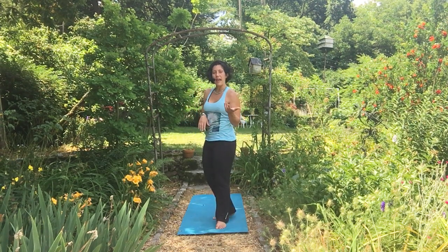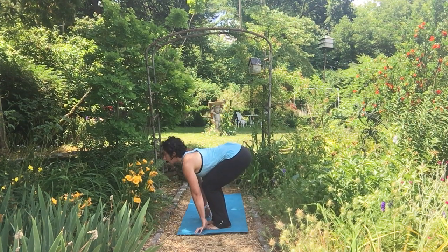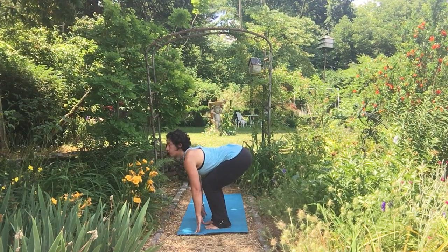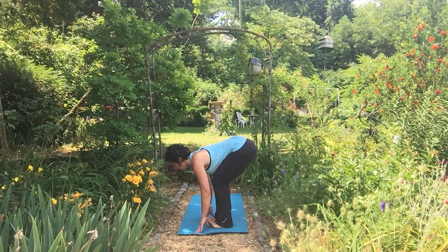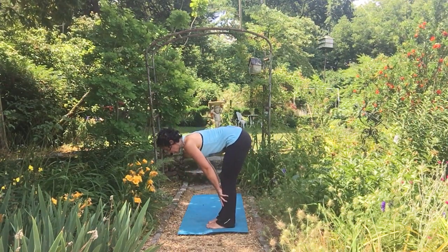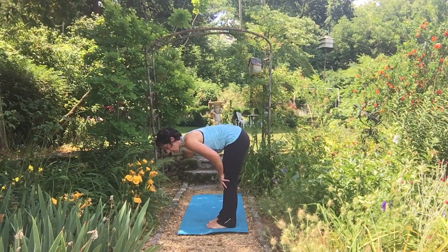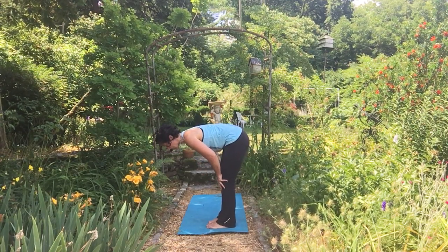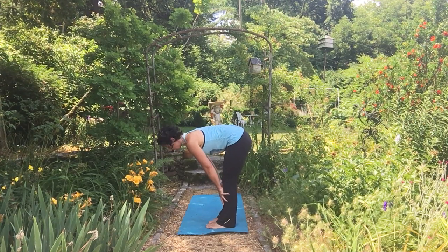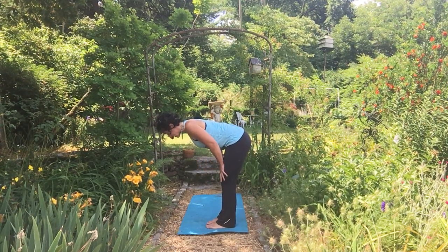Instead of a halfway lift where you're bent over trying to look up and arch and look everywhere but the right place for your spine, I challenge you to try bringing your hands to your shins on your halfway lift. Your knees are straight but softened — I tend to lock my knees so I try to correct that with a softer knee. Your hands can come to the shins or all the way up to the thighs.